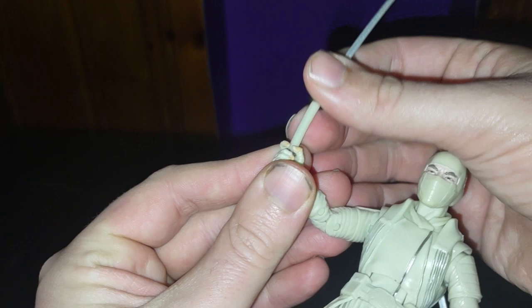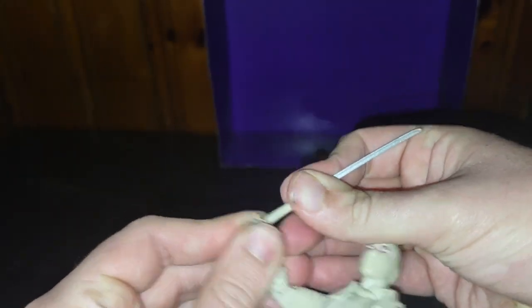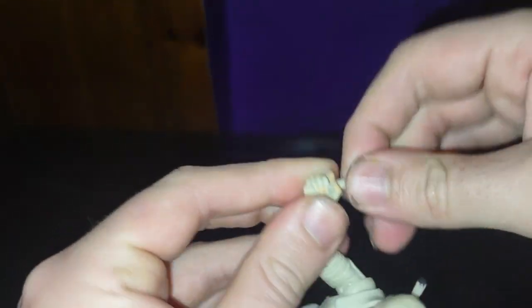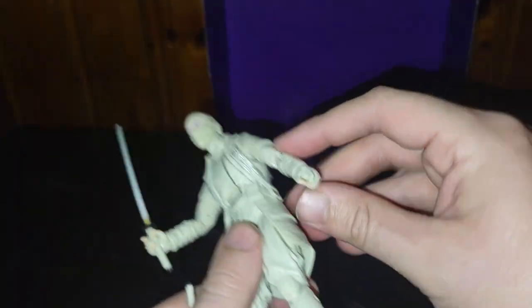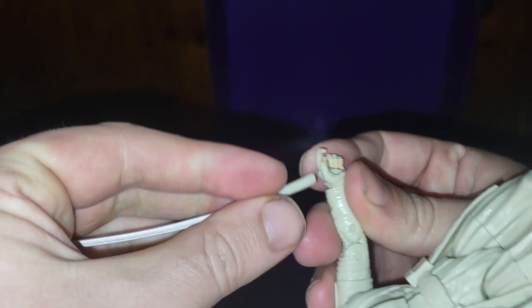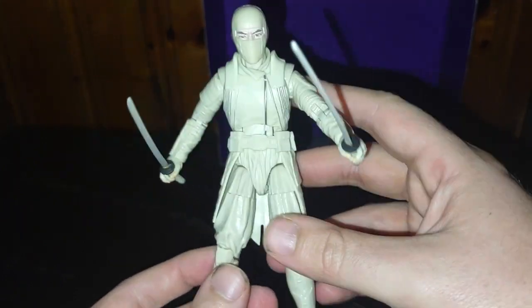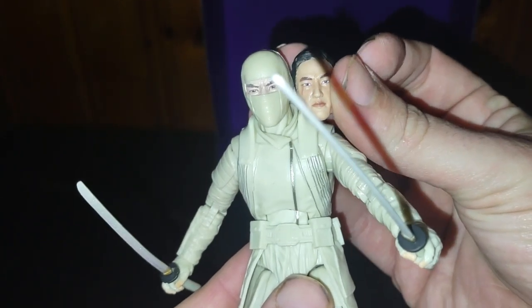But now we can give him his double katanas, if I can get them in his hand. Come on, Storm Shadow, wield your swords. There's one, and there's the other. Now he's ready to go slice some Joes. He does have an alternative head sculpt. I'm just not going to bother to put it on because it's a pain in the neck to put on different head sculpts.